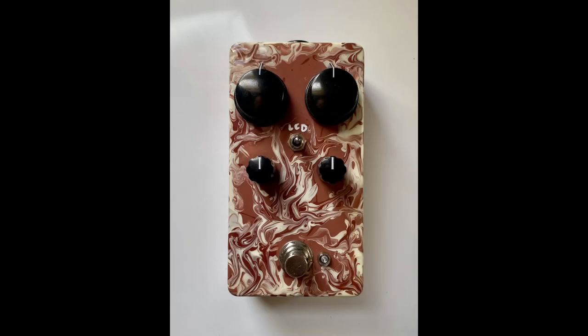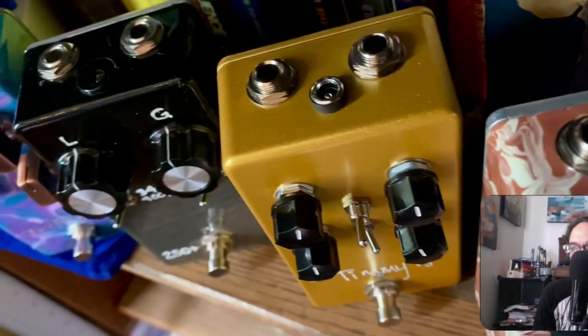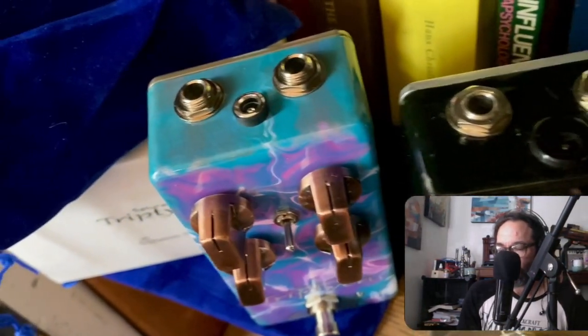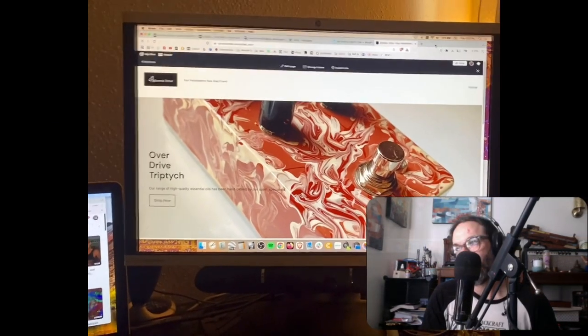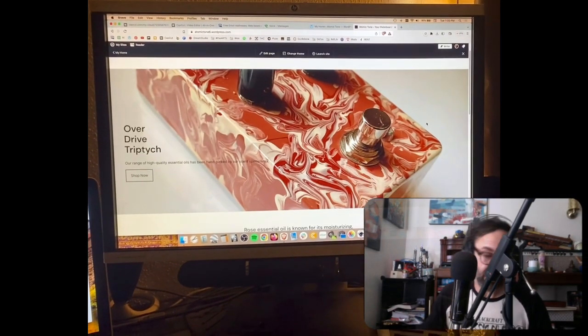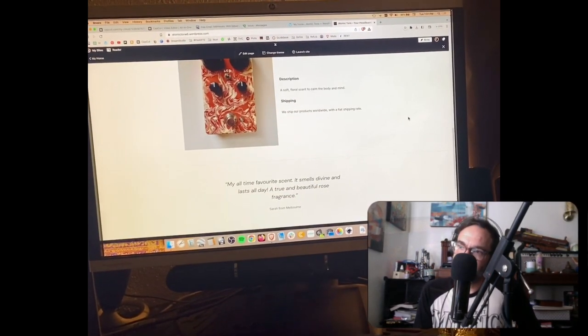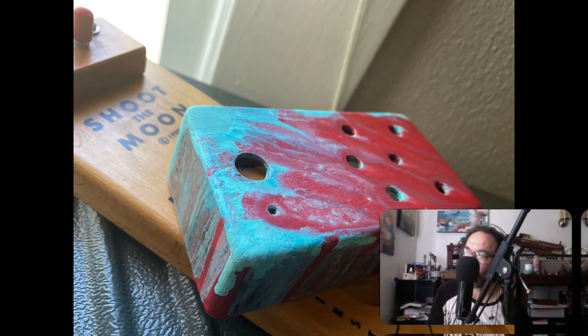My buddy Brian had gotten contact with me and we were just catching up. He needed some help with some things like graphic design stuff. Then Brian comes in with this pedal, which is amazing by the way — it just blew me away with all these guitar pedals that he made himself. He engineered all the circuits and all that kind of stuff, and it just really blew me away.